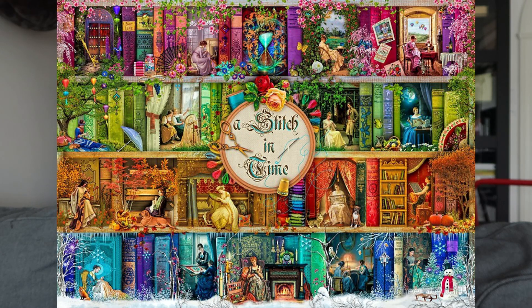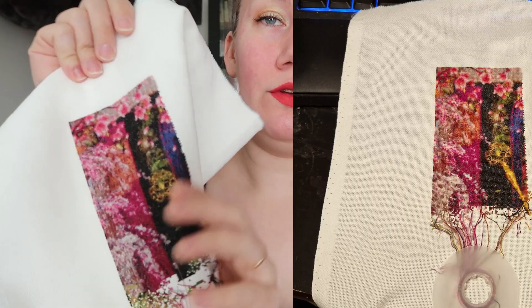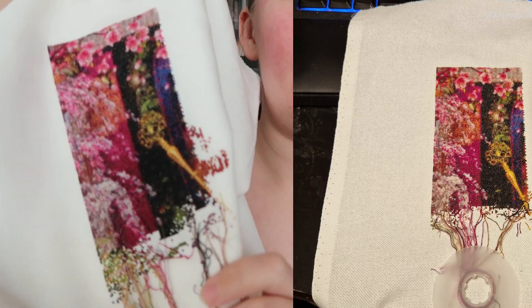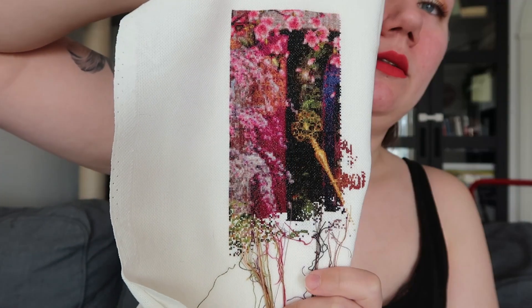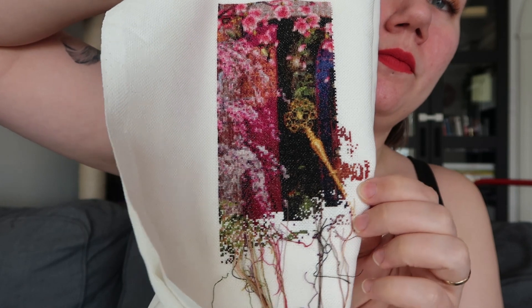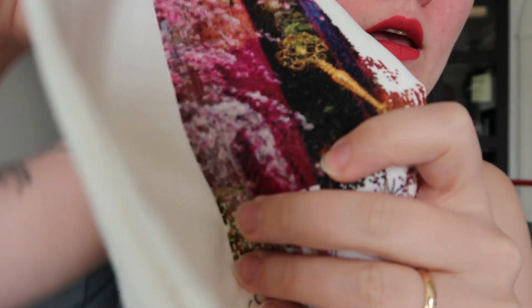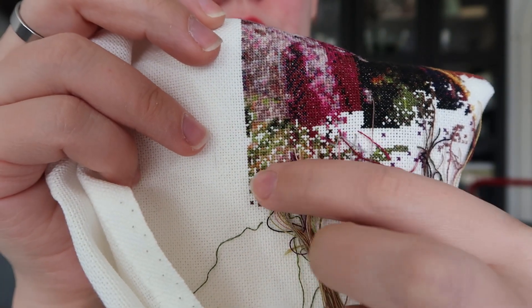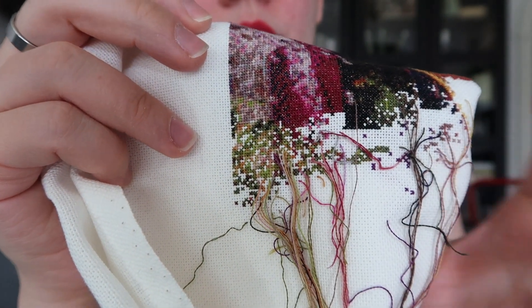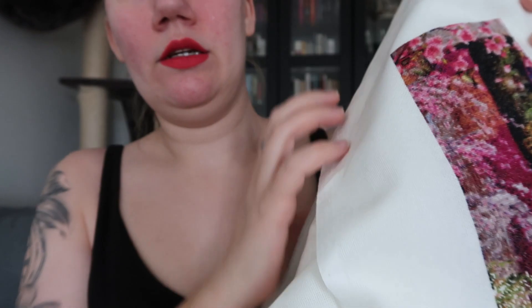This is what it will look like, and this is where I was. Now I have 1500 stitches added to it. And you can see I am starting to go into the green area.